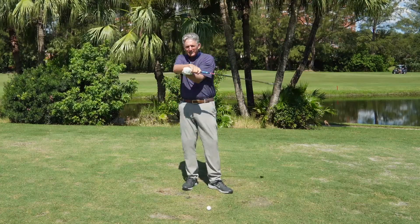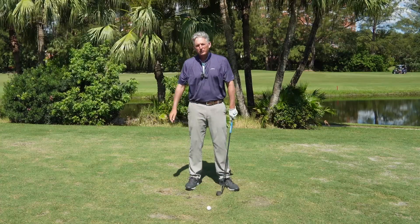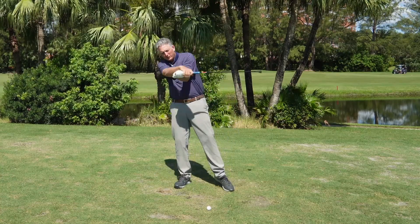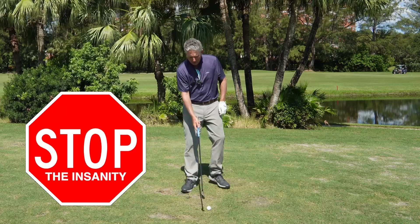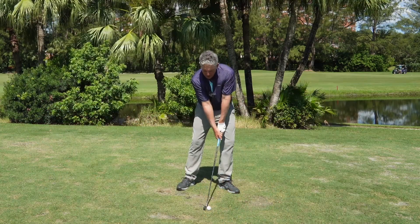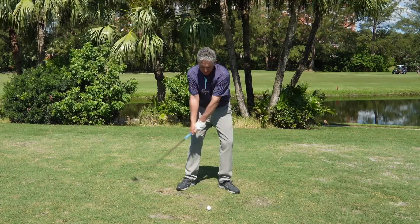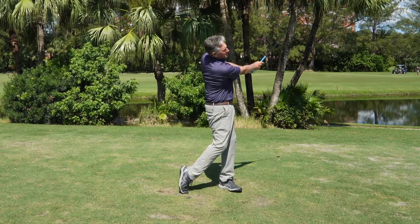We are not flicking the shaft, flicking the head around. Everybody's been told in the past to shift their weight, throw the hands — we don't want to do that. We want to explode the golf ball off the face of the club by keeping the shaft and the grip in front as you come down. That's how you hit explosive golf shots.